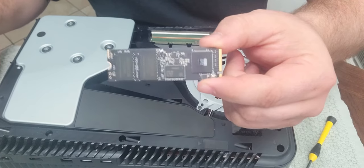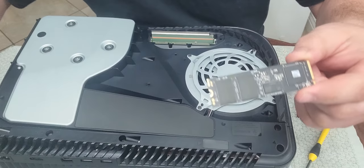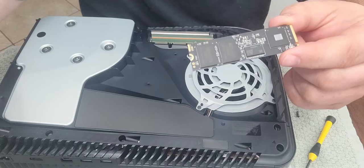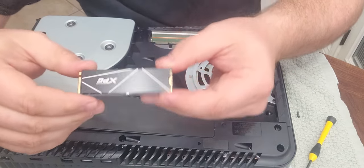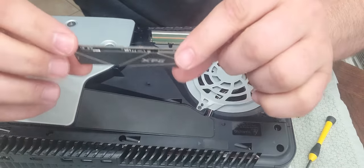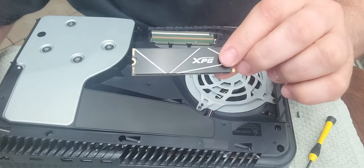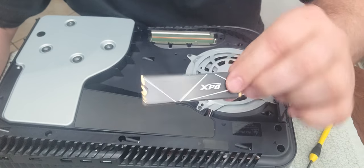This one came with a heat sink — I just got to put it on there and we'll install it. This is what it looks like when the heat sink is on it. It's very, very thin, very small. We're going to go ahead and slot it in. I've never done this before, so bear with me.